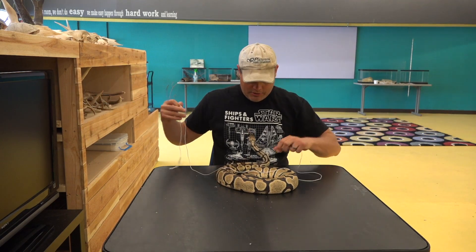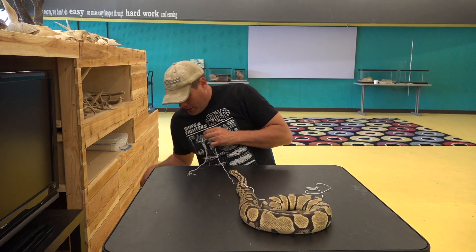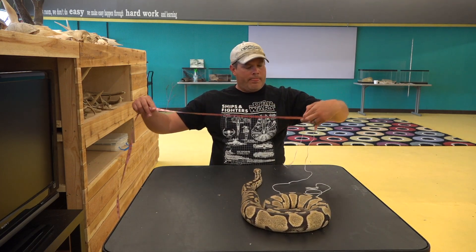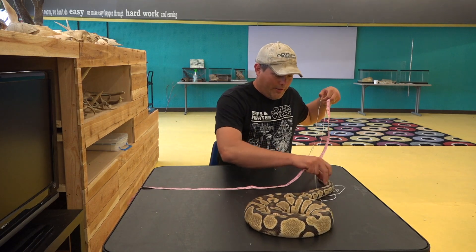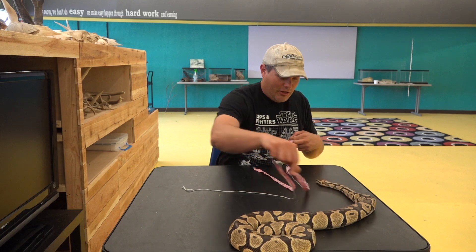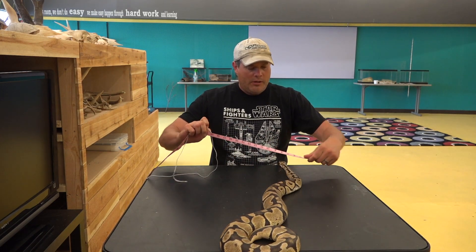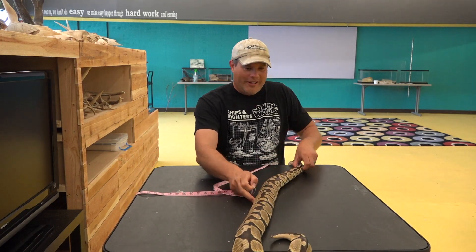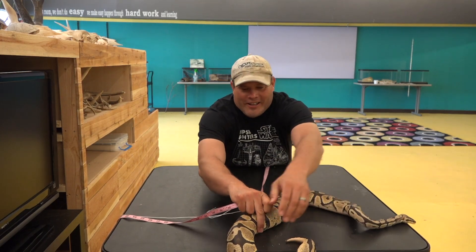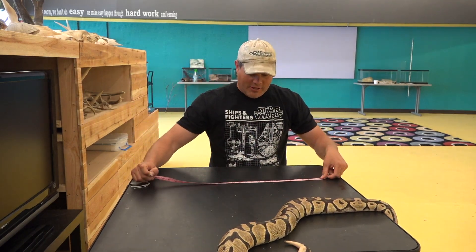What do you think? How long do you think she is? Why don't you go that way? Get out my tape measure. She wants to be right in the measuring party — of course. She's like, 'You're measuring me. Don't tell them how long I am.' She's a pretty big snake — we'll just leave her right there because now she's kind of out of the way.